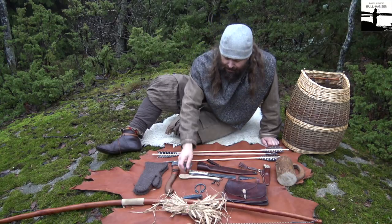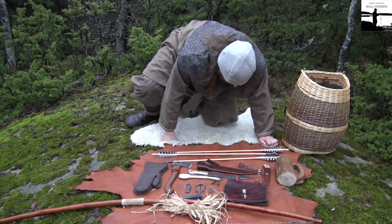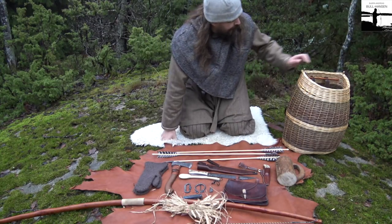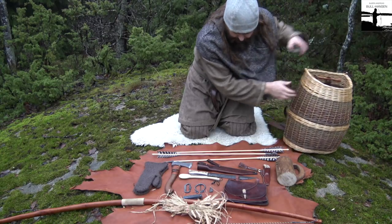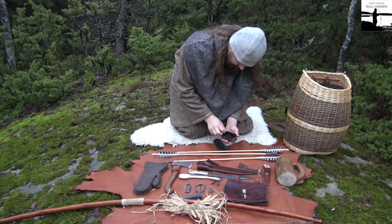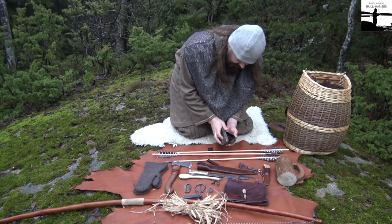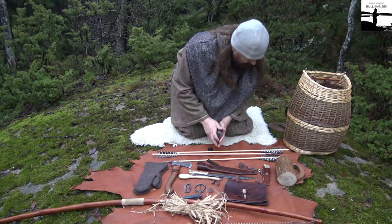I have an alternative which is maybe not so historically correct, but for my bushcraft kit I brought some char cloth. We'll use that as an alternative today.